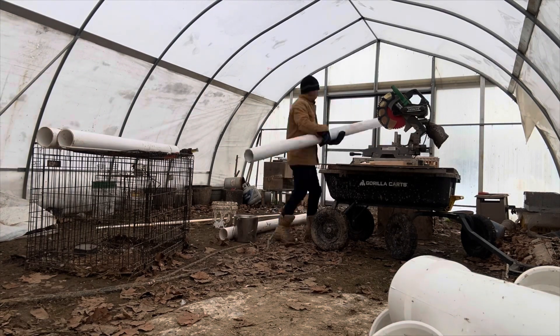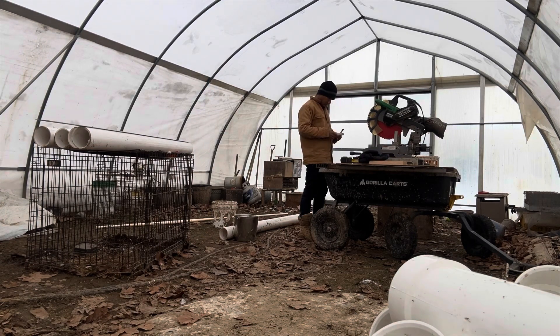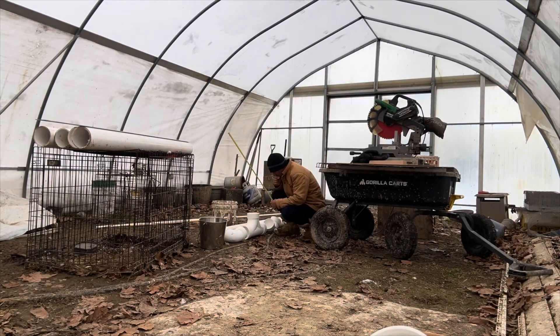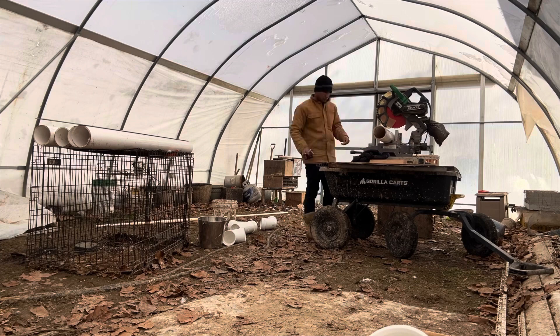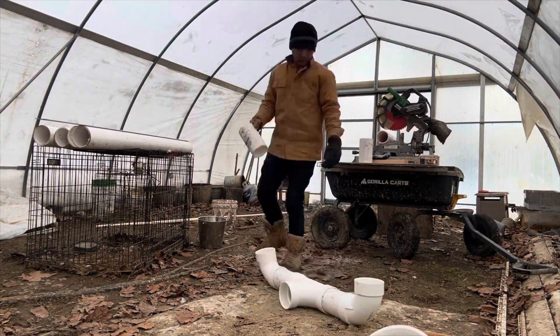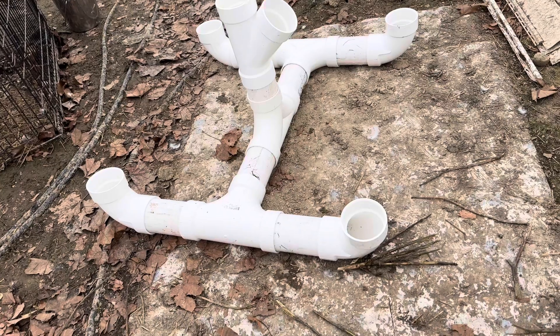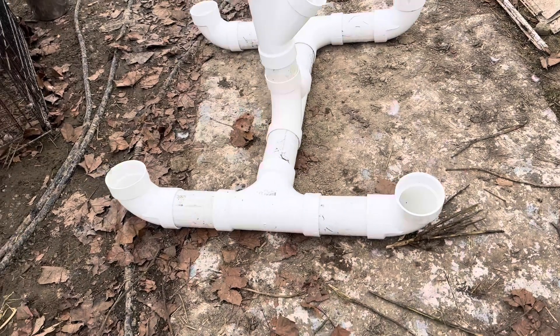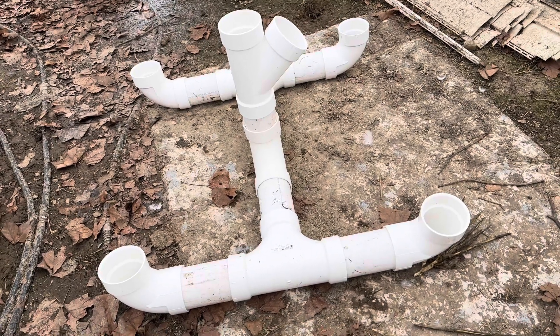I was doing the measurements, cuts, and many other things. I needed to make an adjustment and get perfect cuts and perfect sizes. The cuts were made and I put it all together — it looks good. The base for the hydroponics tower is ready.